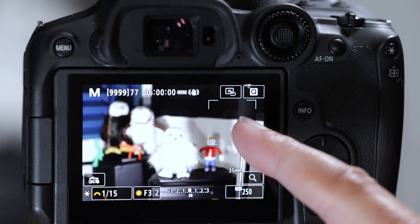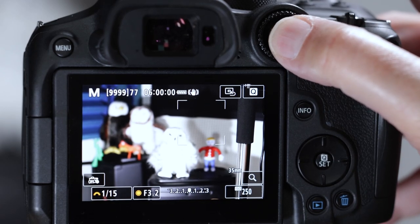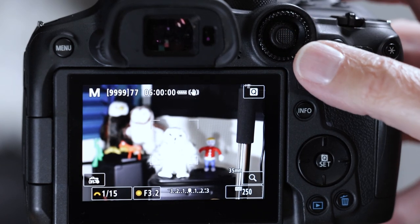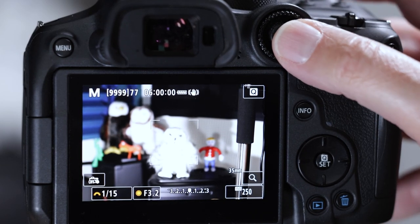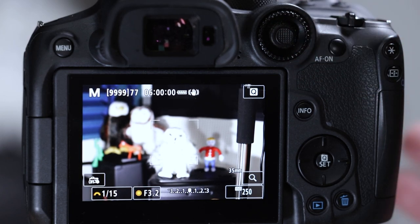How do you get the autofocus box back to center if it's out of place? Push the multi-controller — the joystick — straight in and it snaps back to center. Sometimes you have to push it a couple times. It's a bit plasticky — cheap here, Canon.